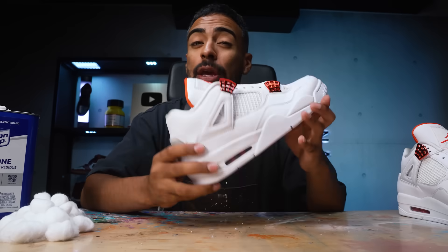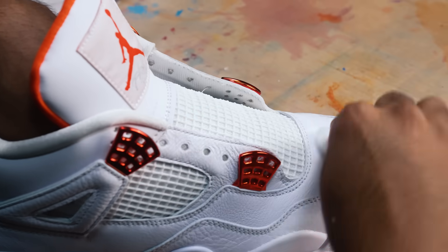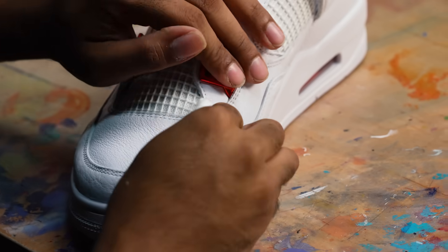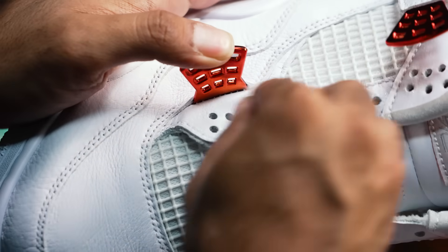Let's prep the uppers. The only areas to stay away from is the orange chrome because the acetone will wipe that away. Prep is complete.